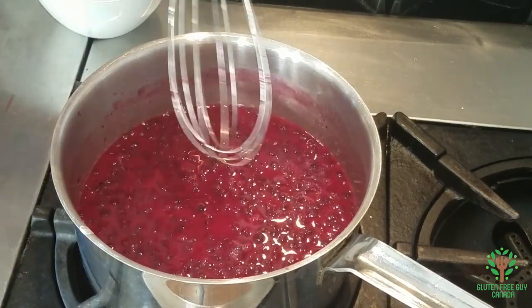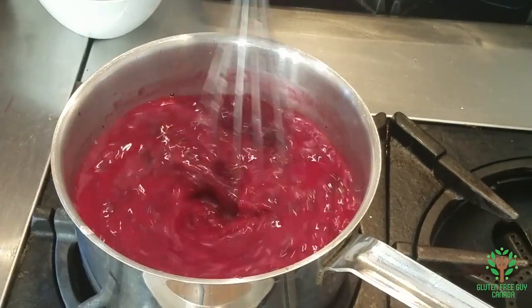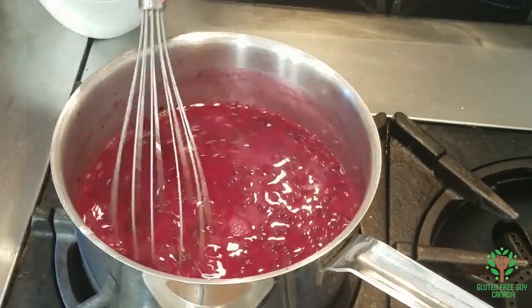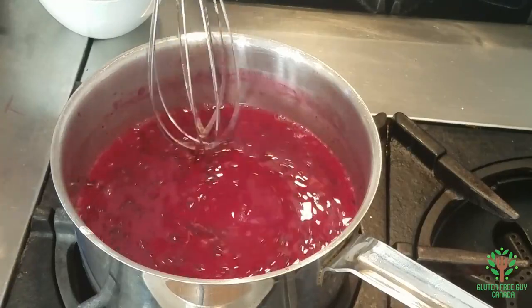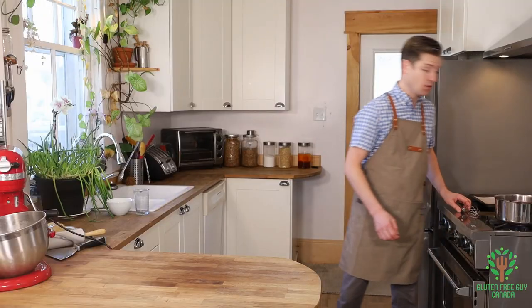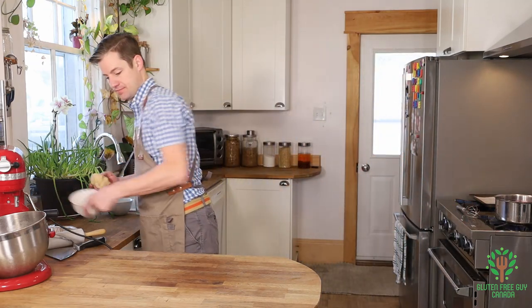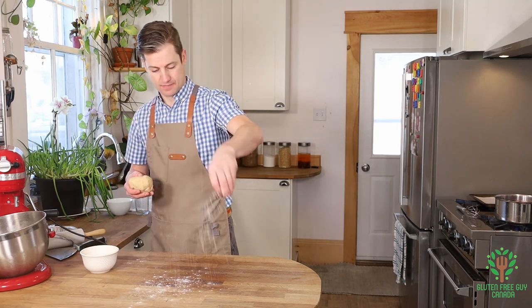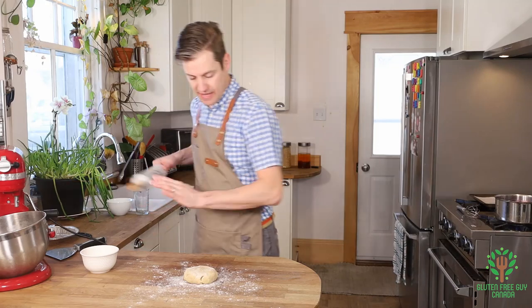And you can see it's quite milky white, and you'll know when it's ready when it turns a more translucent color. So while that's heating up, I'm going to take my pastry, and I'm going to lightly dust my surface.